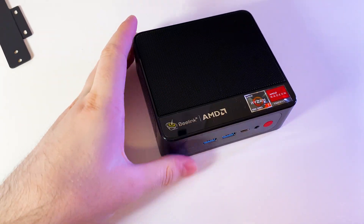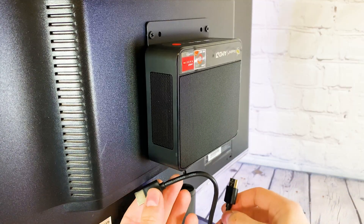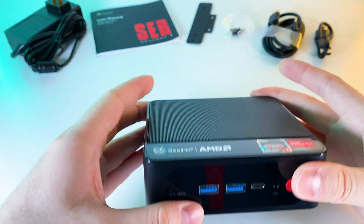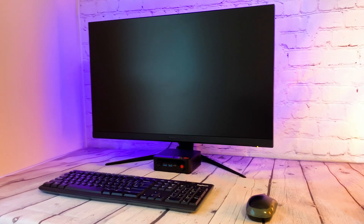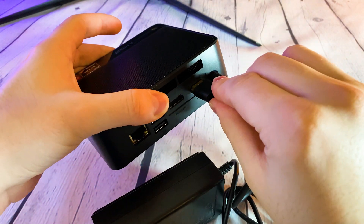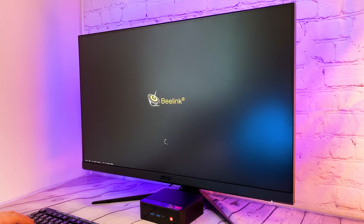So let's set it up. You may use a bracket to mount it on the back of your monitor and use a short HDMI cable, or you can go with the more traditional way and place it on the desk. It has rubber mats on the bottom for stability and damping of micro vibrations. I am using a 144Hz 1080p monitor and a wireless mouse and keyboard combo. The setup was quick and looks clean with this mini PC — a lot of space saving and ports are easily accessible.